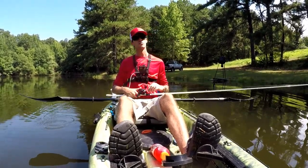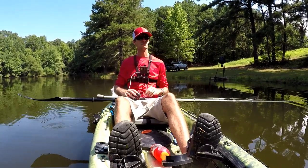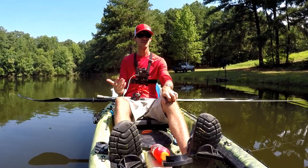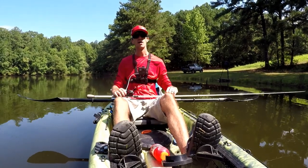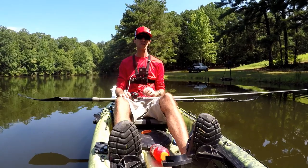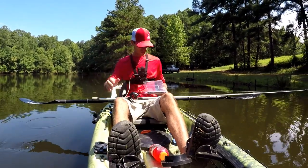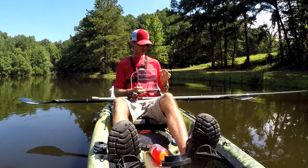If you've noticed anything from this channel, it's very sciencey — we try to interject the science and logic behind stuff, not just tell you hey, this is what we're doing and this is how you should do it. We're trying to tell you why you want to do stuff in certain ways from a scientific approach. Because if you can understand why you need to be doing something, you can apply that to other things — instead of just saying fish black and blue in stained water. If you know why you need to do that, it'll help you out in the long run. So let's start off with a dark color and see if we can get bit.